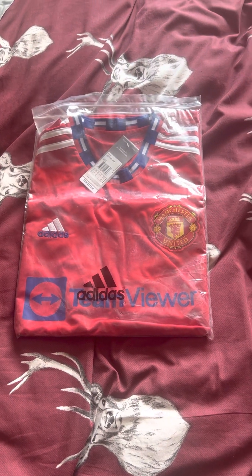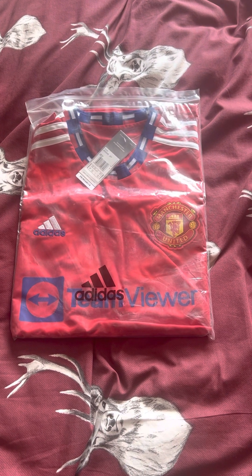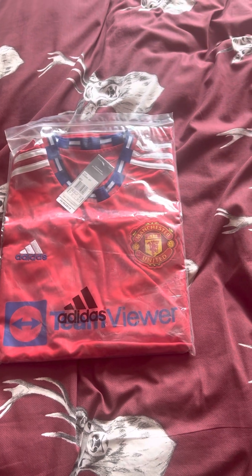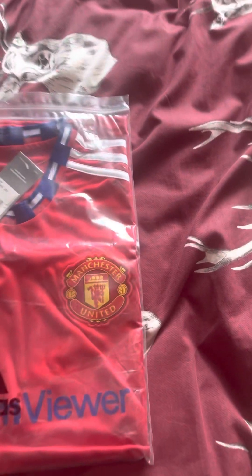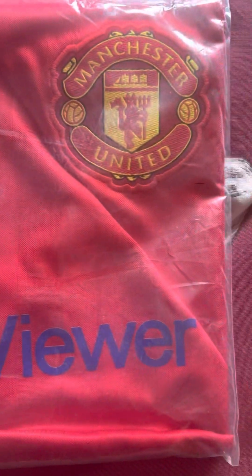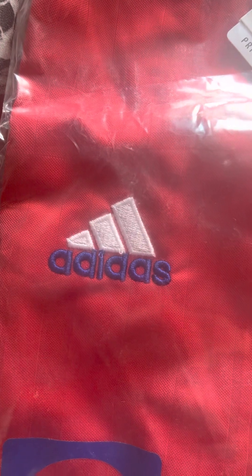This is Mr. Joshy J and in this video I am reviewing the 2022/2023 Manchester United shirts special edition. As you can see on this one, the TeamViewer sponsor is blue on it and the Adidas logo is blue as well.